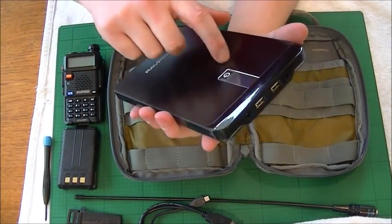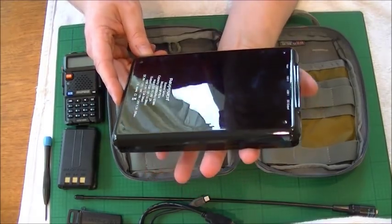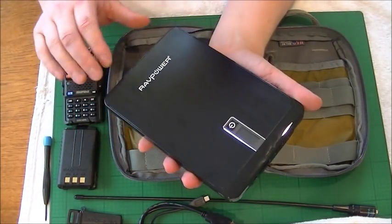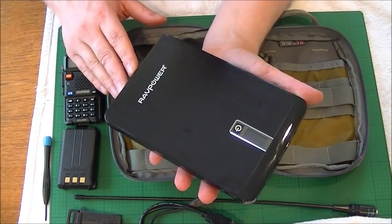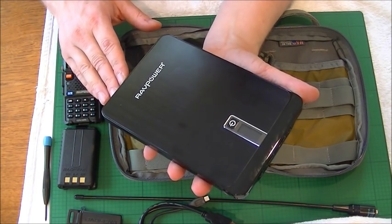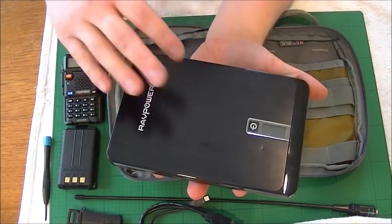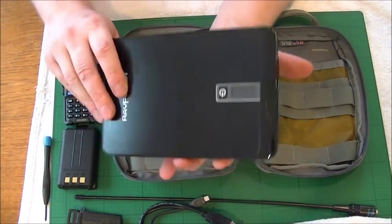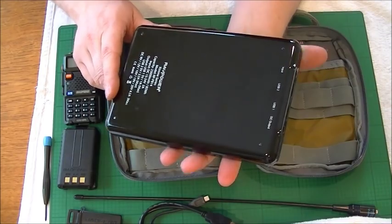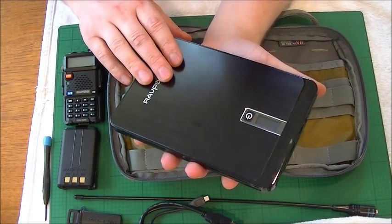I've been made aware by Richie, a fellow subscriber, that these power banks are no good in the cold. When you buy them they do come with a small felt pouch designed to keep the cold away, but it's only effective to a point. Personally, if you're going to cold environments, I would put it in about two or three bubble wrap bags just to keep the cold off it.